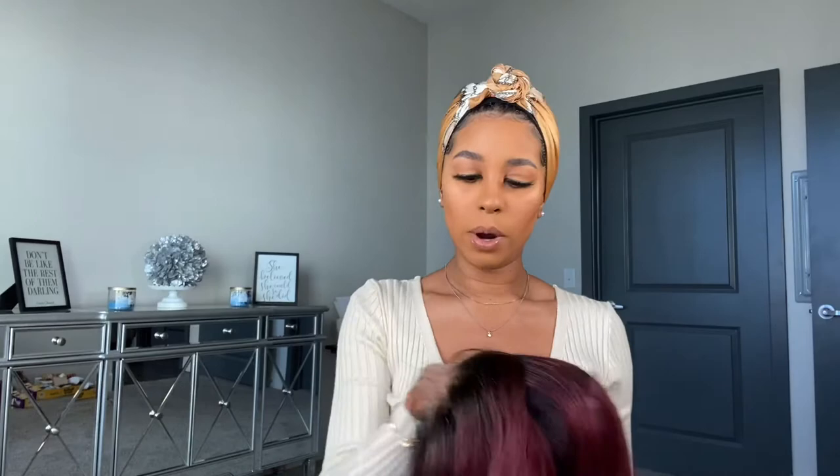There are some baby hairs around the front if you're interested in laying it down like a frontal, and you can see how pretty the curls are. Another con is that it is not dark rooted all the way throughout. I don't wear my units up in ponytails or buns, so it's not a big deal to me, but for those who do, the dark root only goes about halfway — the back is just regular burgundy.